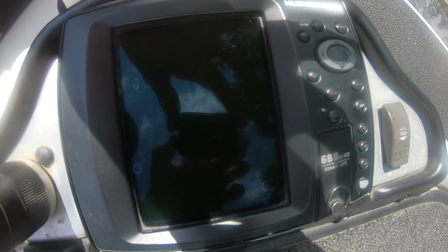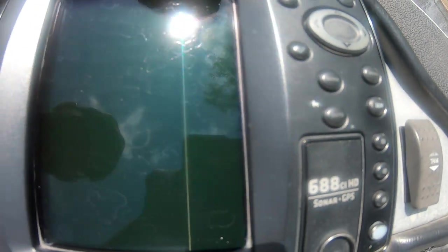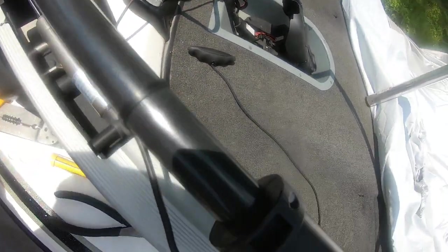Today I'm going to show you how I fix my transducer problem. This is a Hummingbird 688 CIHD. The temperature and depth were going in and out, and I noticed that there was a cut in my wire, so I'm going to cut and splice it.